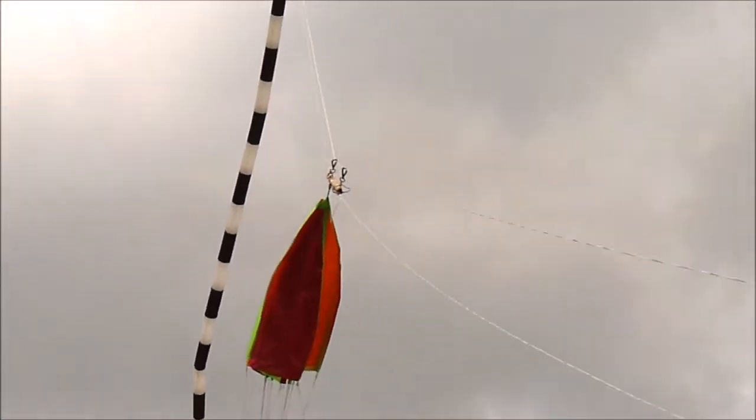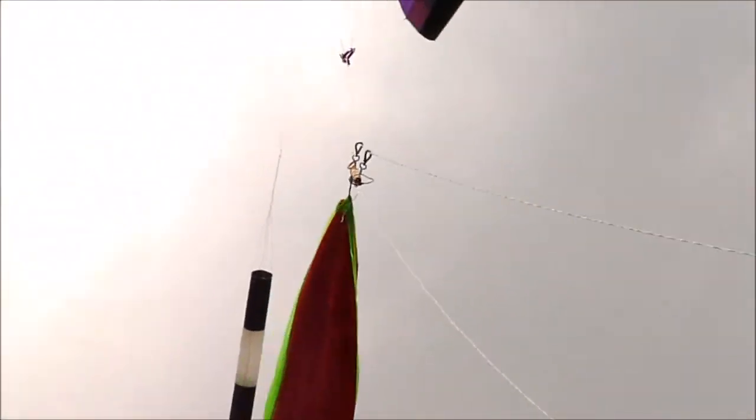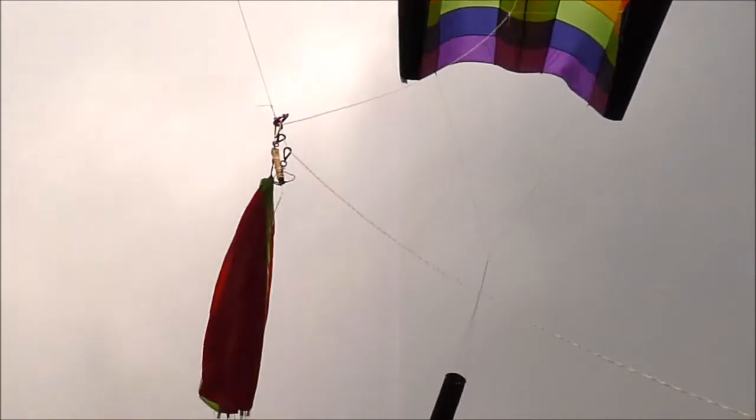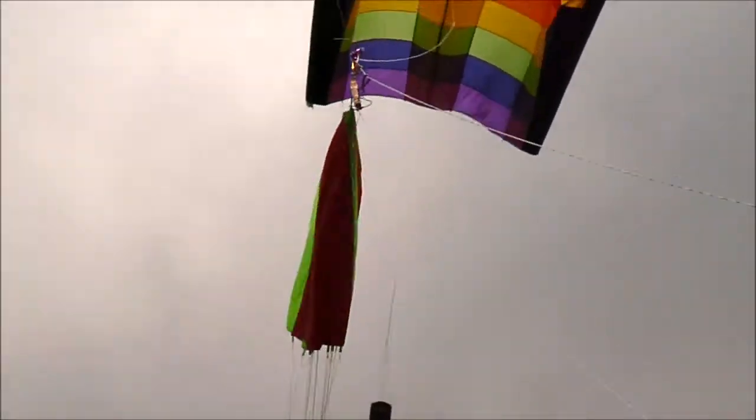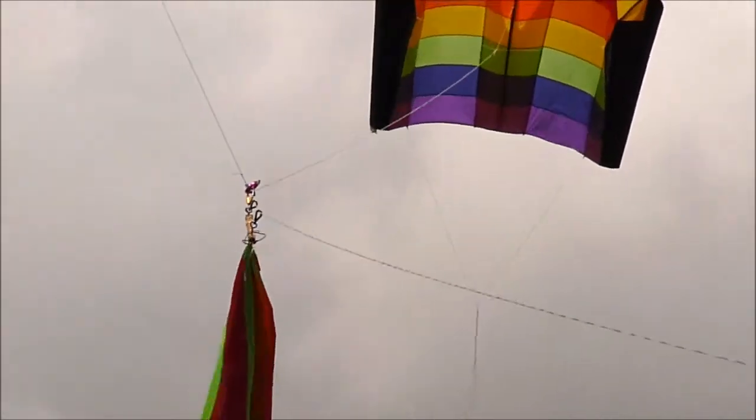We'll just have to wait for the right moment so he doesn't go flying off into the bush. There — he's at the top now. We'll wait for the wind to move a little bit round, otherwise he can end up in the car.